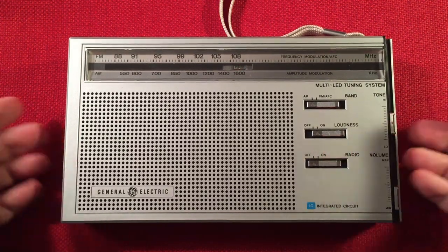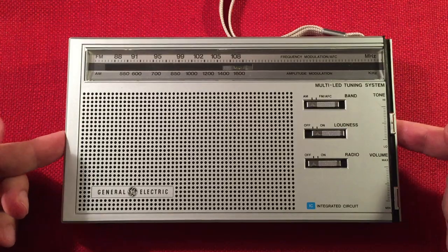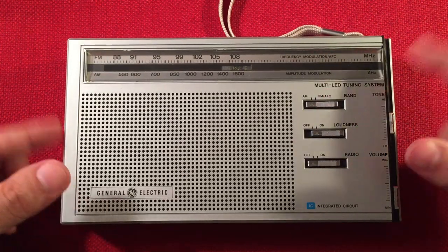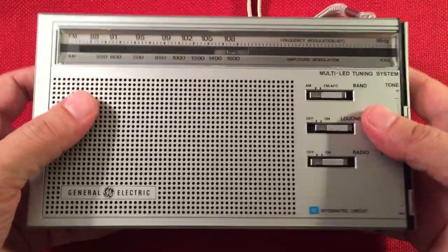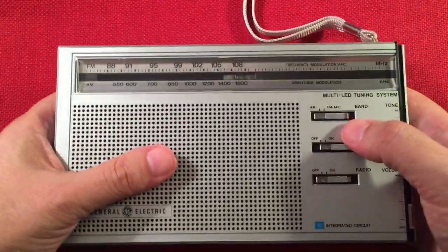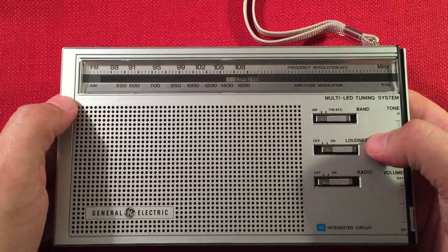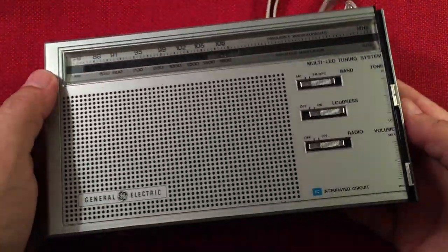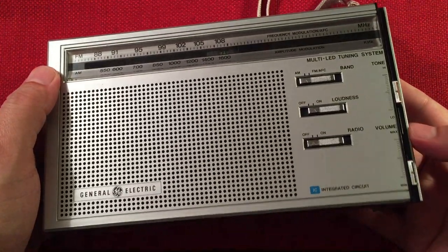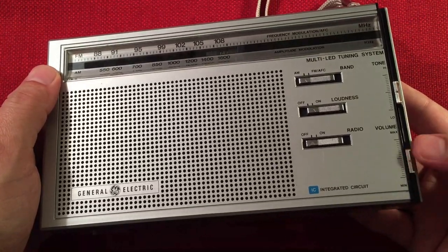I'm going to turn this off. There it is — the evening band scan, the General Electric multi-LED tuning system, the 7-2865 radio. Man, this thing is awesome — it has so much low end and it just sounds awesome on the AM band. You heard those music stations sound fantastic, just a cool radio. I wish they had a volume knob instead of a slider — that's a pain in the butt trying to adjust.